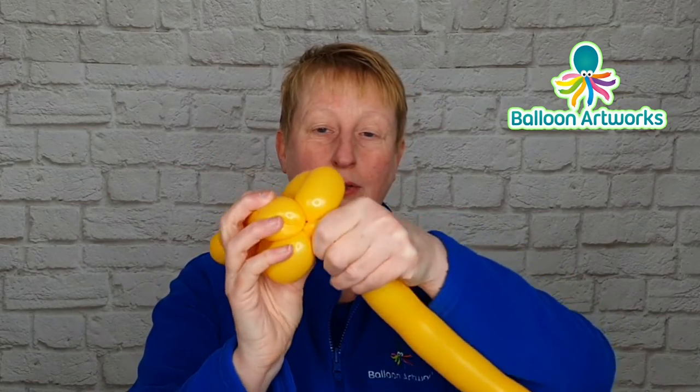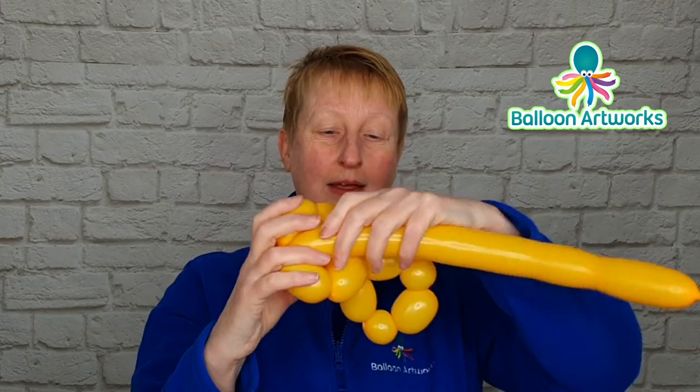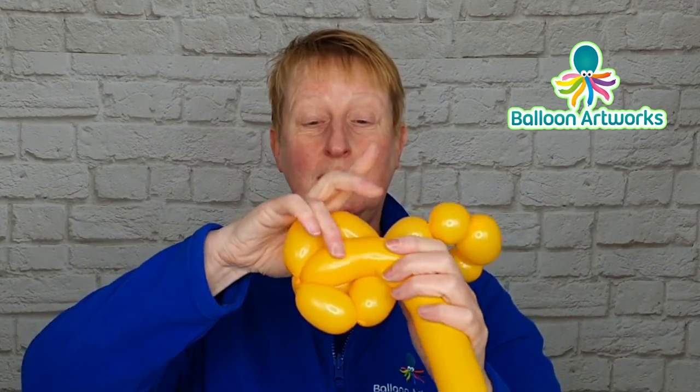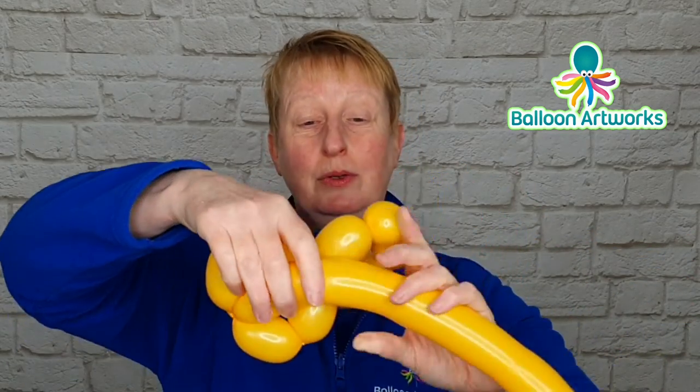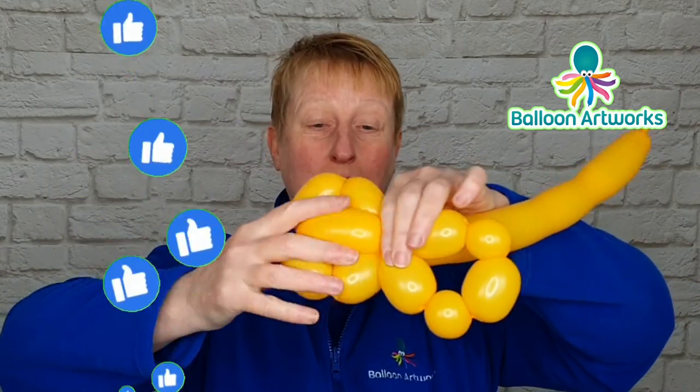Pull that section into where the balloon's split there and make another bubble to match this one, which we are going to wrap into the neck here. You can just take hold of this and wrap it around — that's the quickest way.